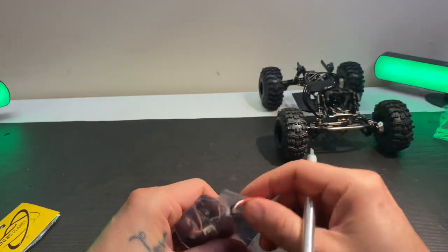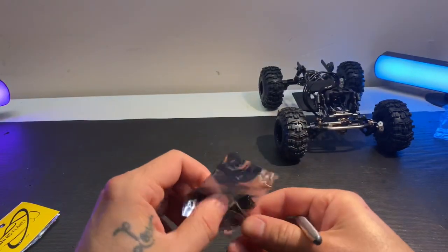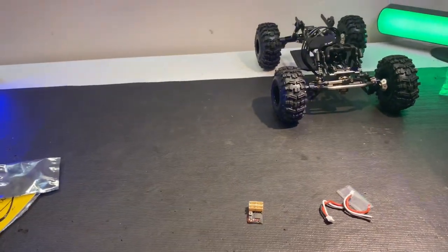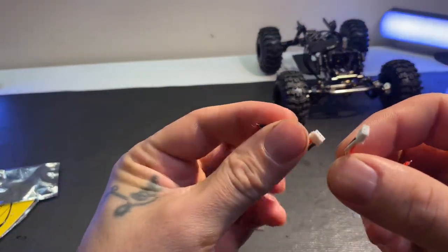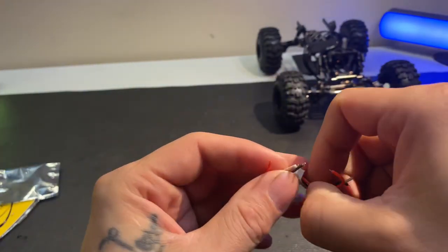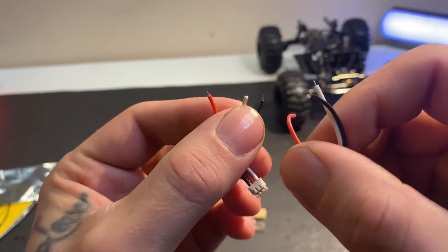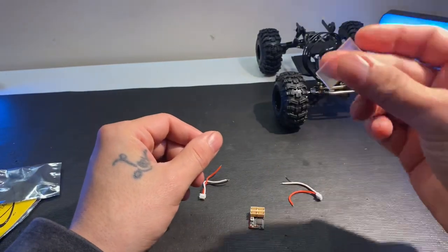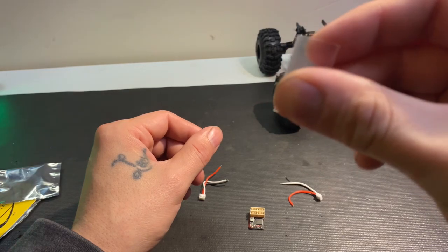Okay, didn't cut the wires — thank goodness. Now that's what we have in the package: we got two plugs with solder ends on them. Didn't realize they came with those, but that's okay — at least they're there. Plug your own stuff on and plug it in.